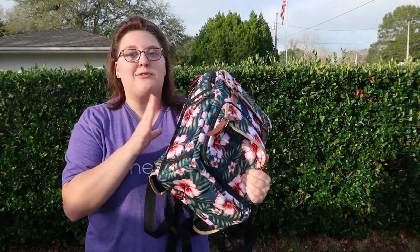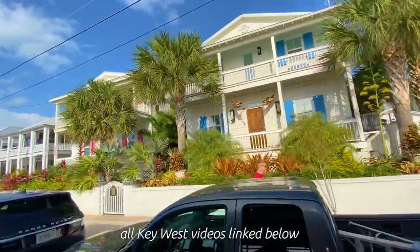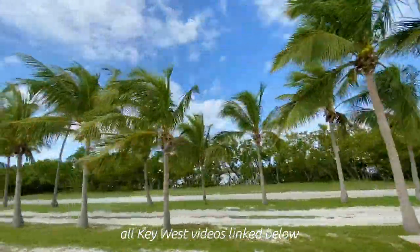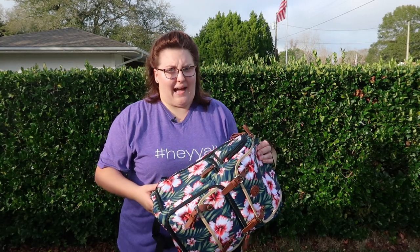However, I was pleasantly surprised by the performance of this bag. We just got back from Key West, which is the place where I tried this out, and it fit in very well with this nice Tropical Pattern — very Key West-y. I found the biggest pros and cons of the bag, more pros than cons, I will say.